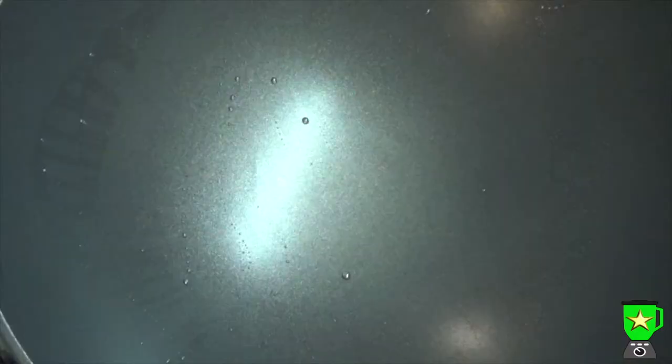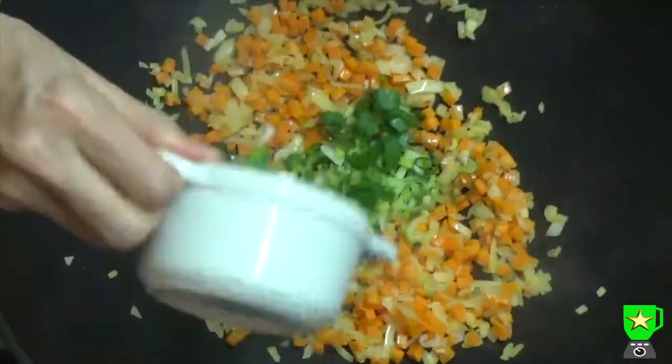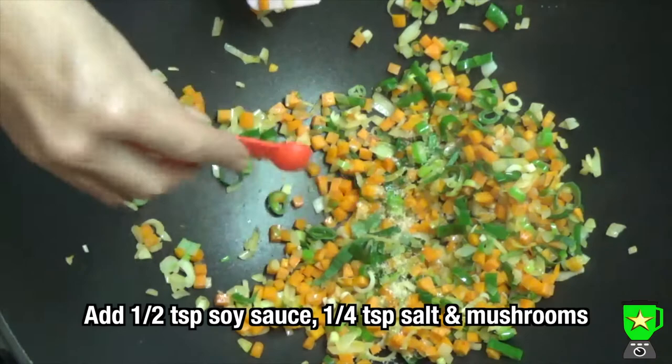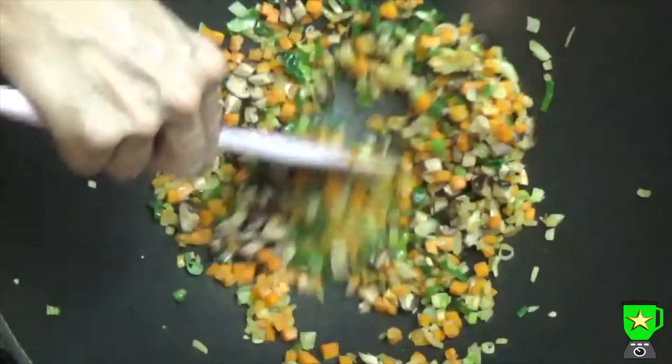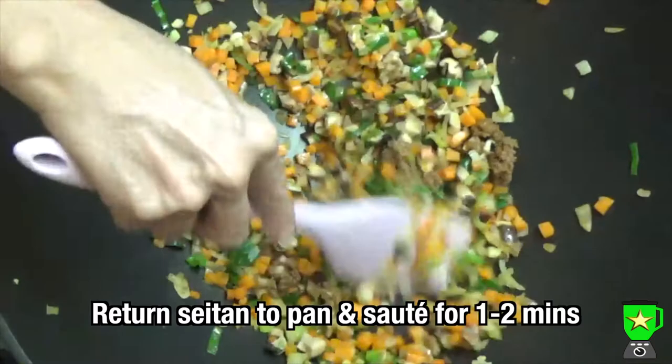Heat another tablespoon of oil in the wok and sauté the onions and carrots for about two minutes on high heat. Then add the spring onion and sauté for one minute, then add half a teaspoon of soy sauce, a quarter of a teaspoon of salt, and the chopped shiitake mushrooms and sauté for one to two minutes. Return the seitan to the pan and sauté everything together for another one to two minutes, then remove the mixture from the heat.